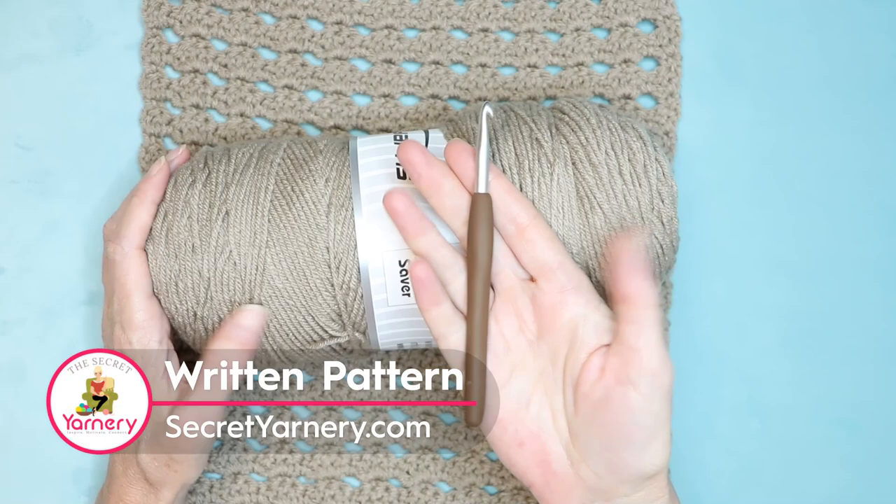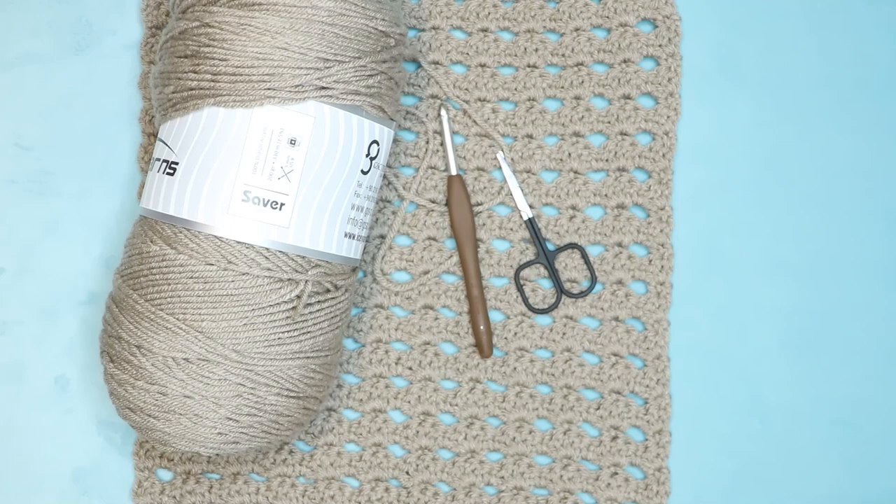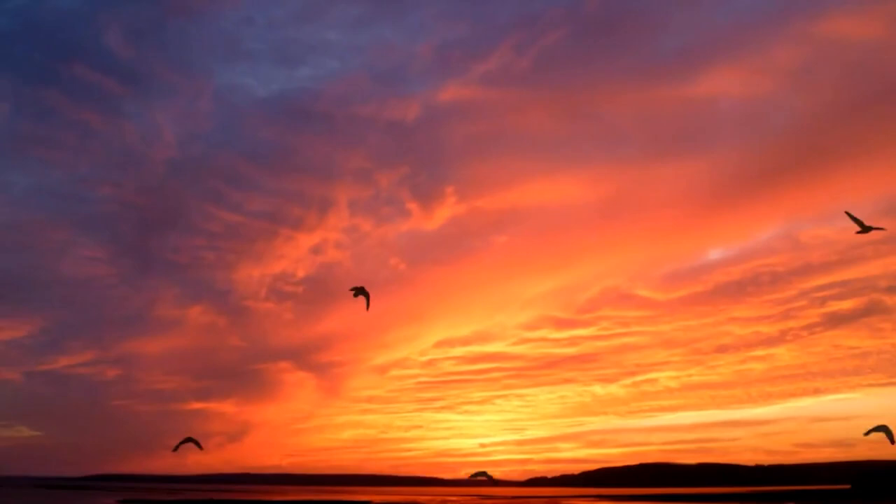I'm also using a six millimeter crochet hook for all of my blocks. You'll also need a pair of scissors and a darning needle for sewing in your ends later on. So let's get started.